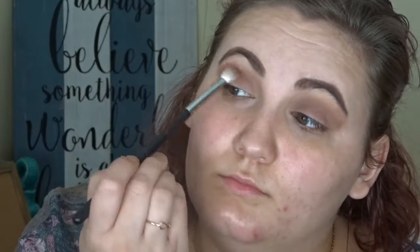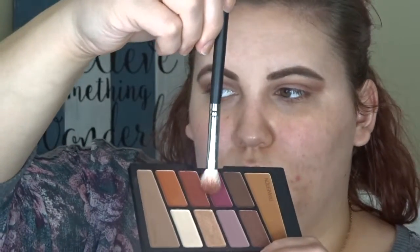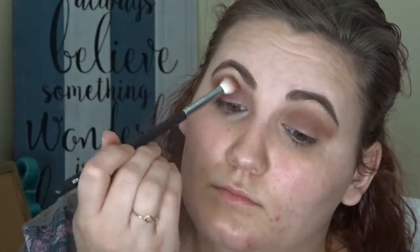Now back to the Wet n' Wild palette — I'm taking this rusty red color and putting that in my crease just to start getting the reddish color I wanted. It's going to be more of a purple-red but this kind of started the color I was going for. I believe I'm taking a Morphe M433 brush for this one as well, using the purpley pink-purple shade in that Wet n' Wild palette, and just putting that in the crease keeping it kind of lower so it's not sticking up too high.